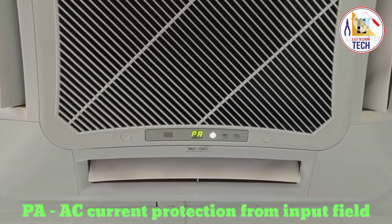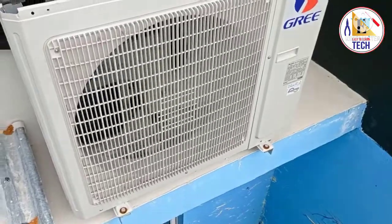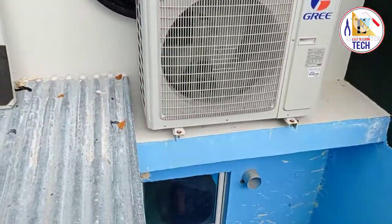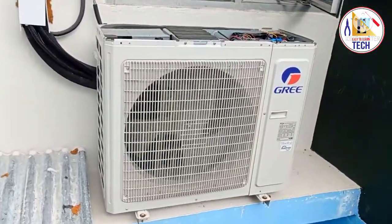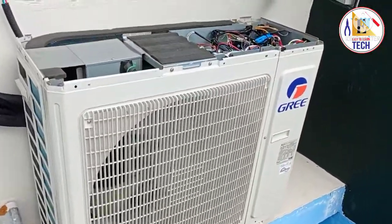When we went to the outdoor unit, we saw the fan was running for some seconds, then it was getting off, and the compressor was not starting. Then we tried to check what the issue was.